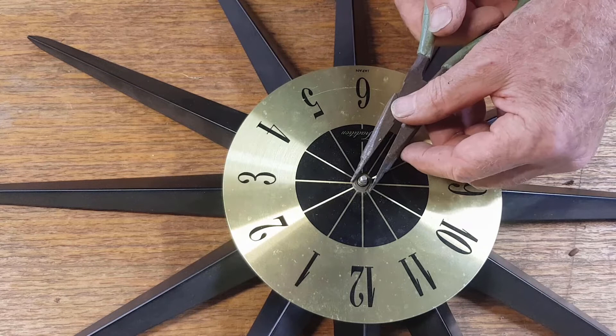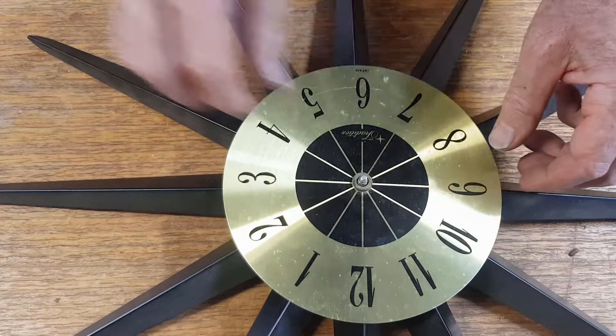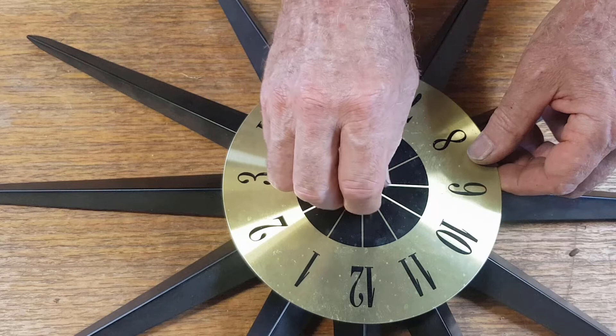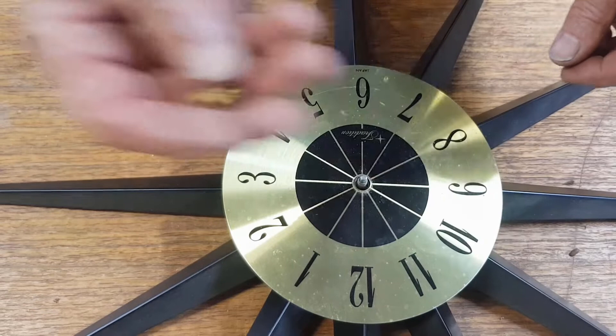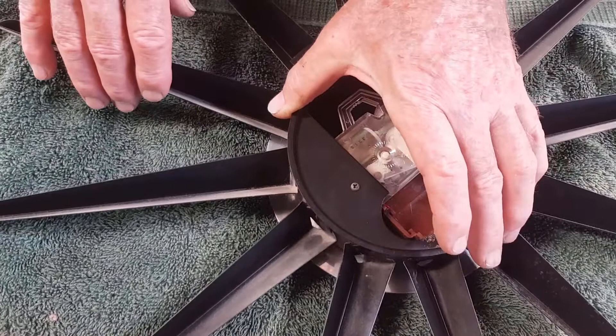We can use the pliers on that very carefully because we've got flat sides to work with. You could equally use a small shifter but again you want to be careful not to mark it. These units have nuts and things that aren't usually very tight. Now we can lift this up and take the movement out from the other side. I've put a towel down so the face can rest on the towel rather than on the workbench.